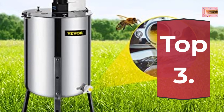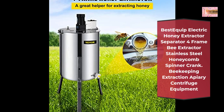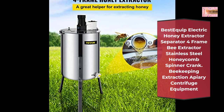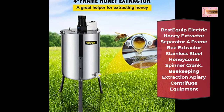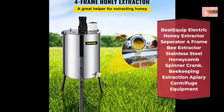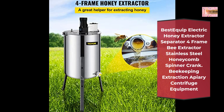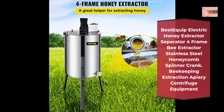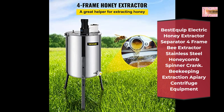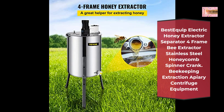Number 3: Best Equip Electric Honey Extractor Separator, 4-frame Bee Extractor, Stainless Steel Honeycomb Spinner Crank, Beekeeping Extraction Apiary Centrifuge Equipment. Features a powerful 140W 1.1A electric motor at 1300 RPM with variable speed options and high precision bearing, providing higher rotation speed and low noise, saving your time and labor. The motorized honey extractor body is made of high-quality stainless steel — wear-proof and secure for your long-lasting use.